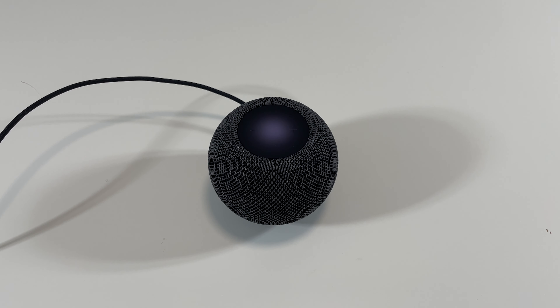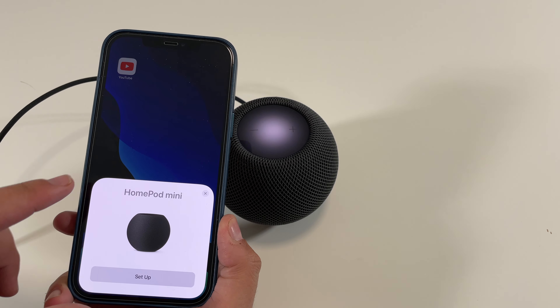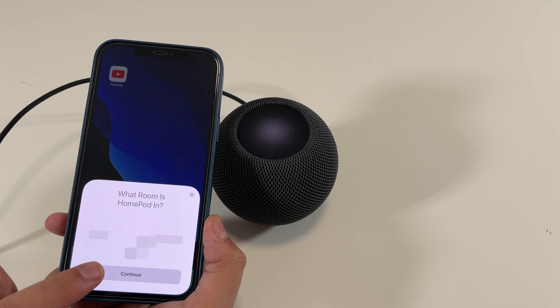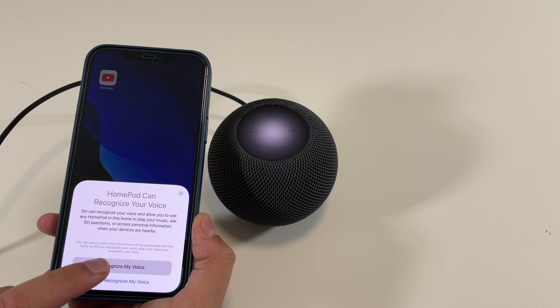That sounded pretty nice. Right here on my iPhone 12 Pro Max it shows up as HomePod Mini. We're going to touch Set Up, select the room. Siri can recognize your voice and allow you to use any HomePod in this home to play your music, ask Siri questions, or access personal information when your devices are nearby. We'll hit Recognize My Voice.